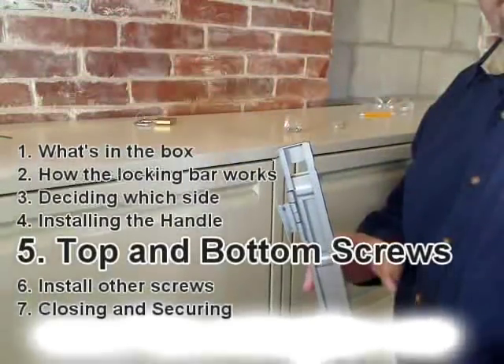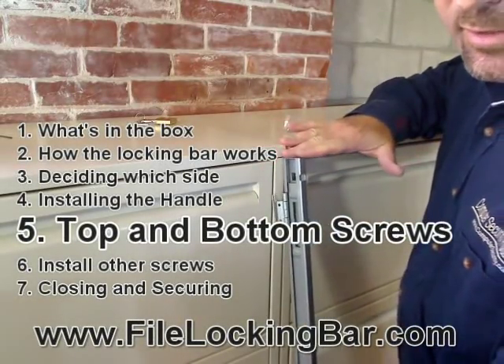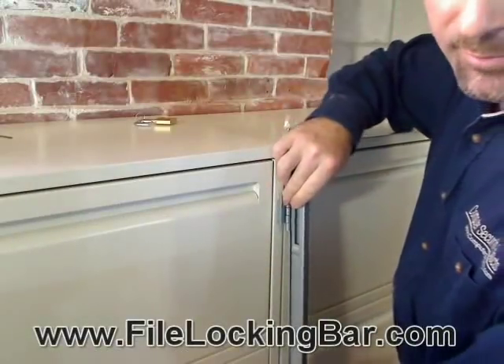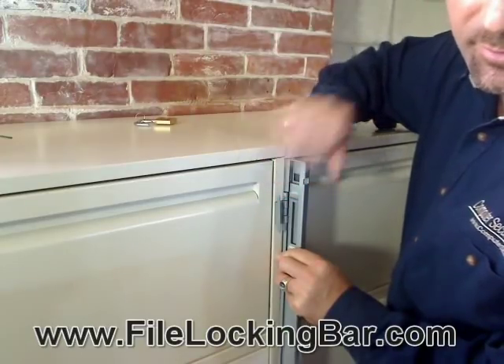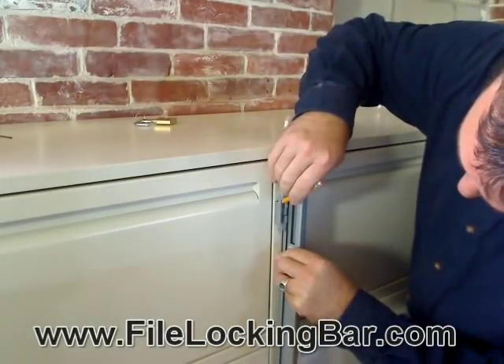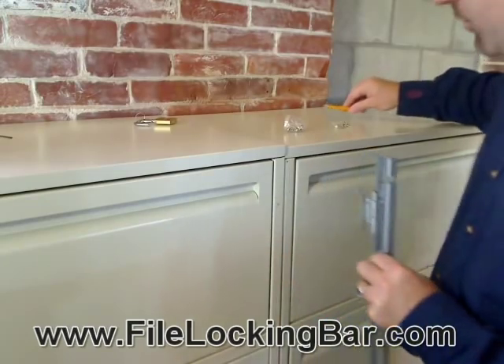We want to hold the file locking bar right up against the filing cabinet so that the top of the file locking bar is at the top of the first drawer, and the top hinge is as close to the drawer as we can get it without interfering with it — right at the edge of the piece of metal you're screwing into. I'm going to grab a pencil and mark this first hole where we're going to drill.